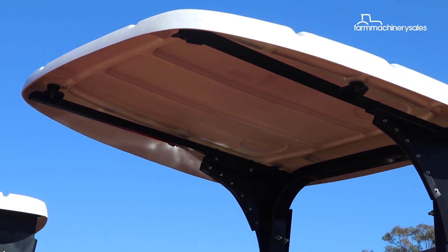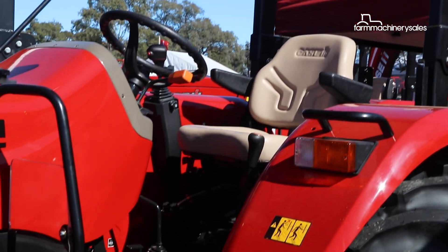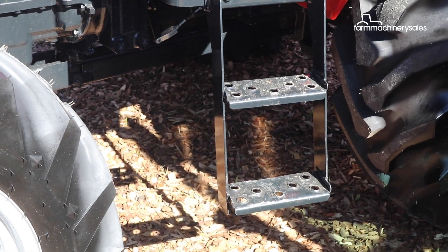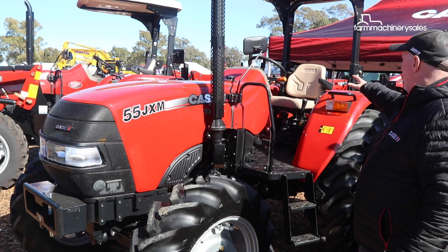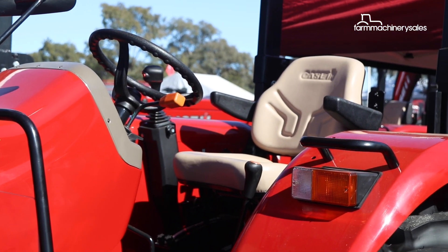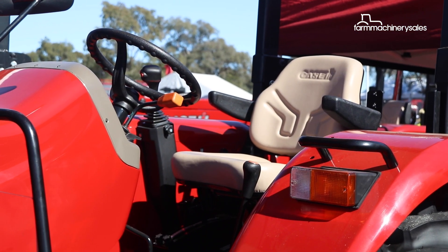The new Farmall JXM models are only available in a ROPS configuration and they feature a flat floor platform for easy operator access. The seat has an ergonomic design and there's a lot of room, so because it's a bigger tractor you have a lot more space to operate.